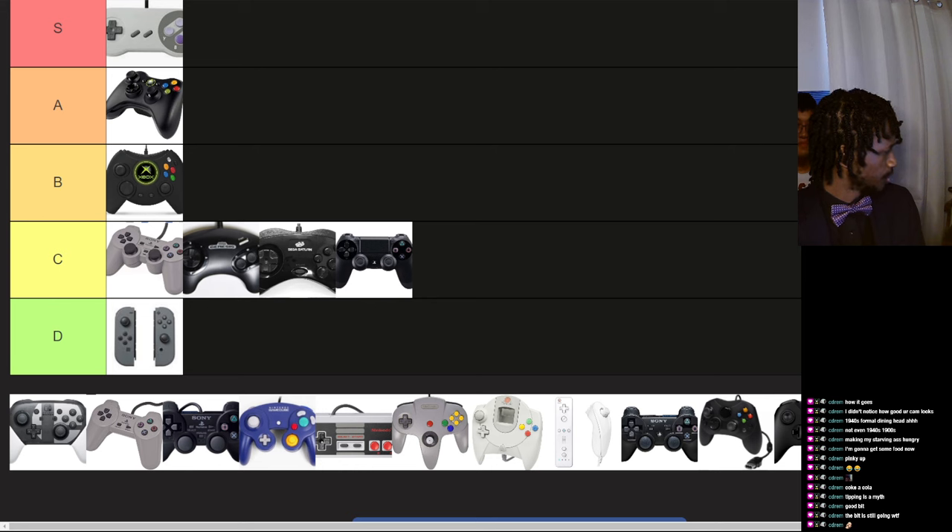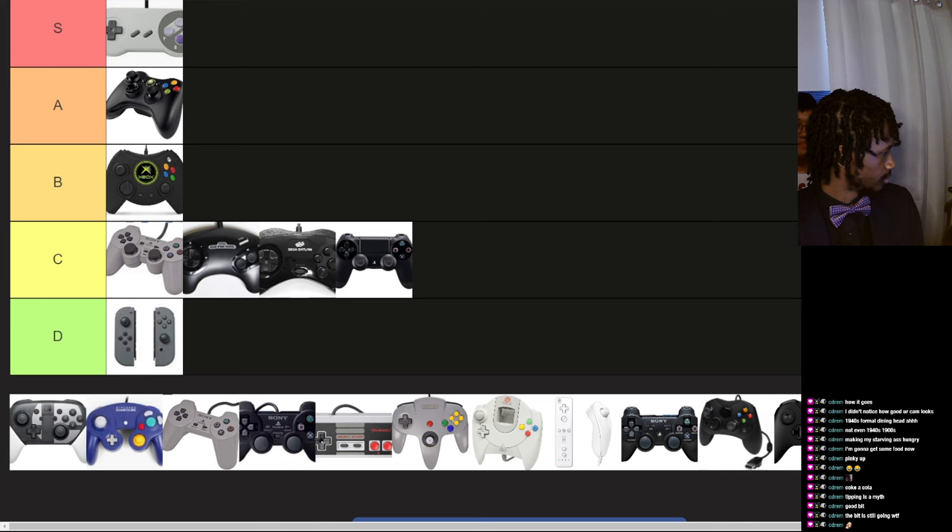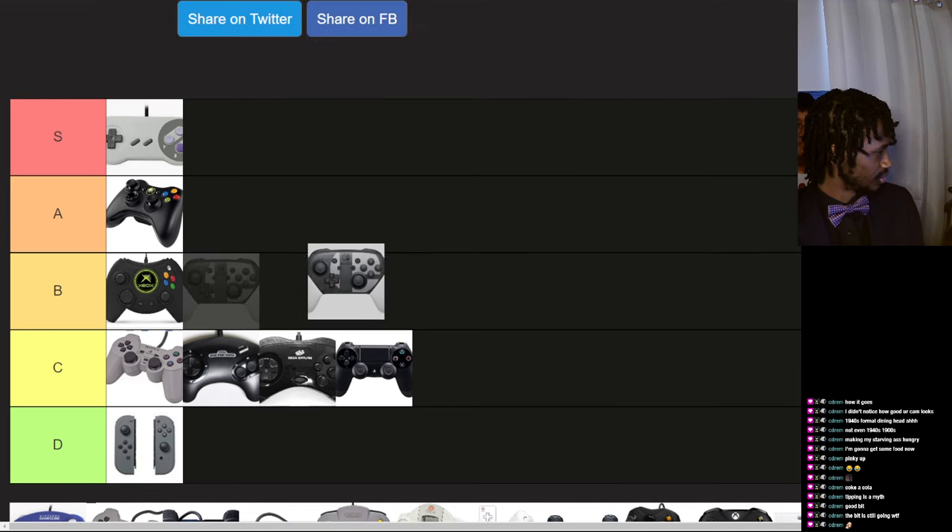This is a Switch Pro controller. And it's basically modeled after this GameCube one here — it's almost a one-to-one copy besides the additional middle buttons. Which means it is a good controller. I just hate the Switch but I'm trying not to be biased here. In terms of being a controller, I'd say B tier.